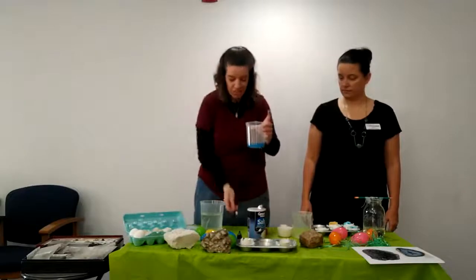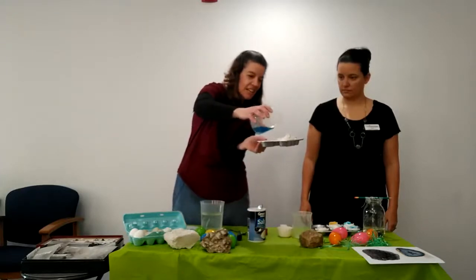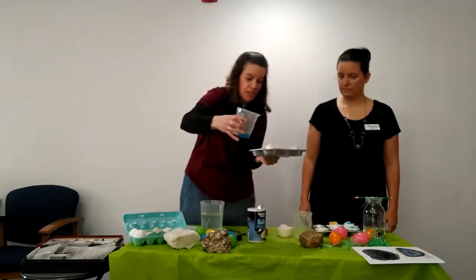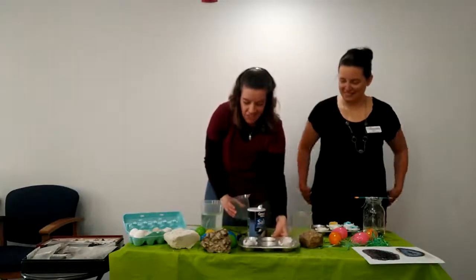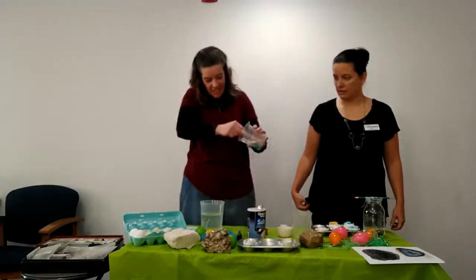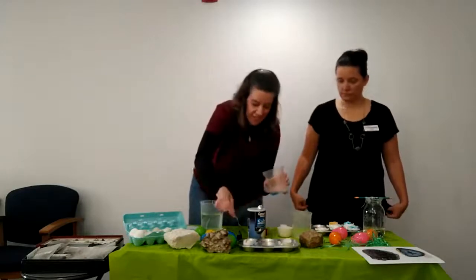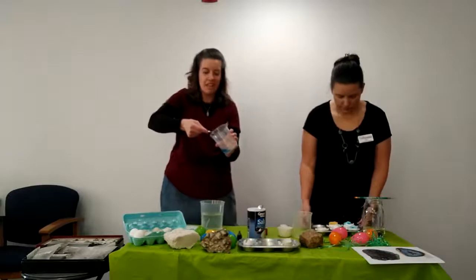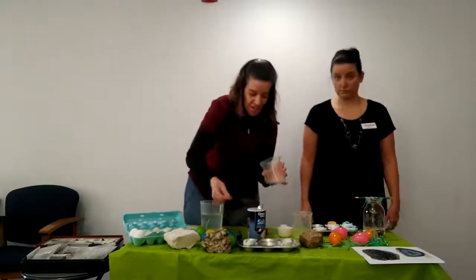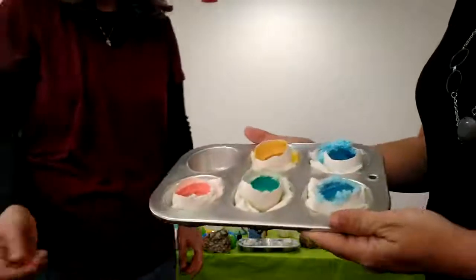Then the last thing you have to do is pour it into the eggshell — just pour it inside there. That's all you do, and then you just let it sit. I added extra salt down in here to speed up the process if you don't want to wait that long — it'll get harder faster. Then over four or five days, you just keep watching it. We'll bring it closer so you can see the different eggs, the geodes that we were able to make.